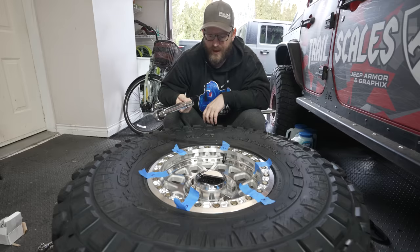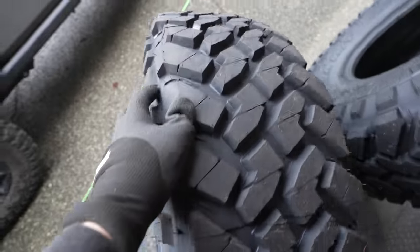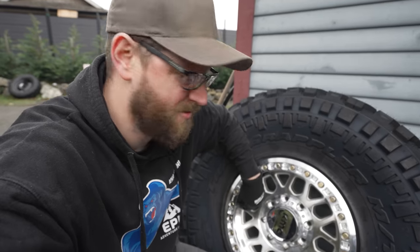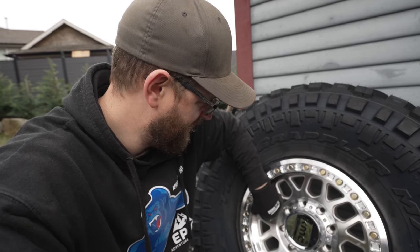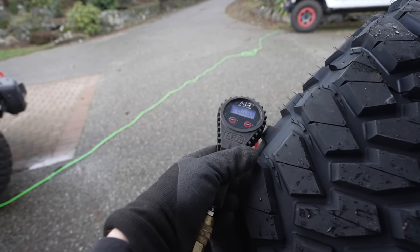Some people get their beadlocks balanced, some don't. We're going to take these outside and air them up. Stand away from the wall, because something catastrophic could happen — safety first. I'll fill these to about 35 PSI and we don't want to go any more than 40 PSI.